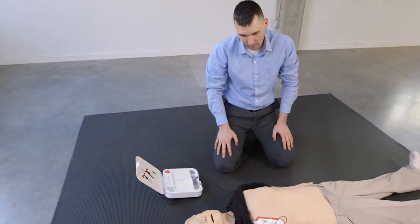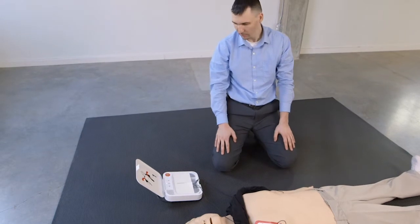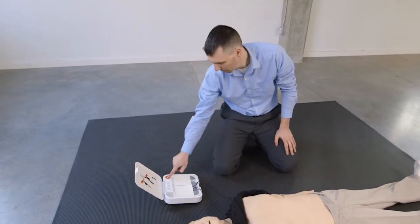Preparing to shock. Everyone clear. Press flashing button. Shock delivered.